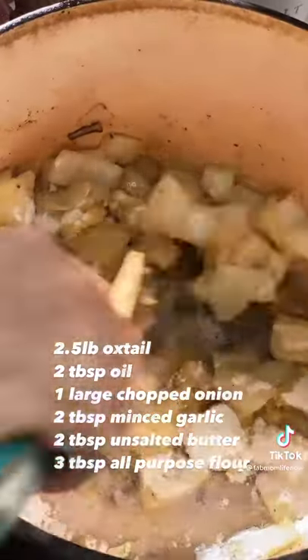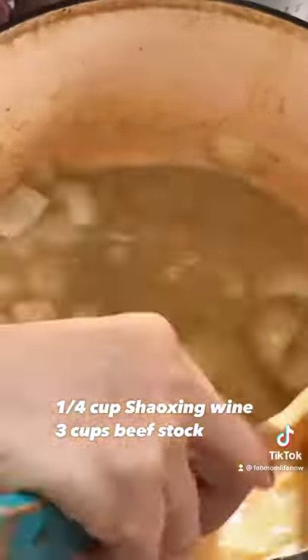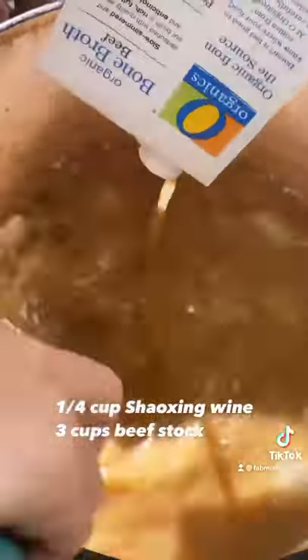In the same pot, sauté onion and garlic, then make a roux with butter and flour. Deglaze the pan with Shaoxing wine, then slowly add beef stock, stirring continuously to prevent lumps.